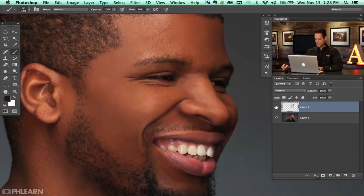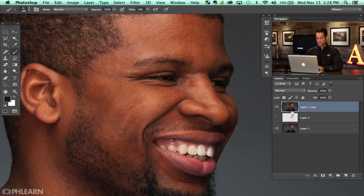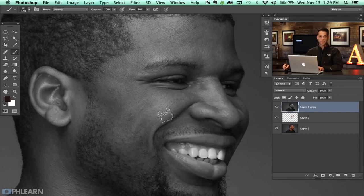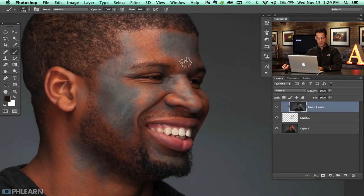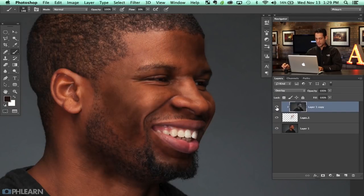So how do we make this look real? First, let's make this layer invisible. I'm going to duplicate my background layer — hit Command J and Command close bracket to bring it to the top. I'll hit Shift Command U to desaturate because we're about to bring in sharpening and we don't want it to sharpen color as well. We've got this layer visible and layer one copy visible.